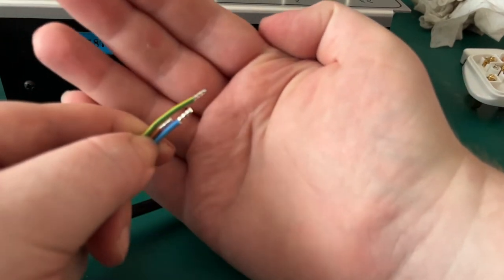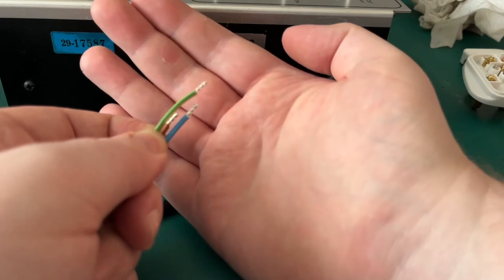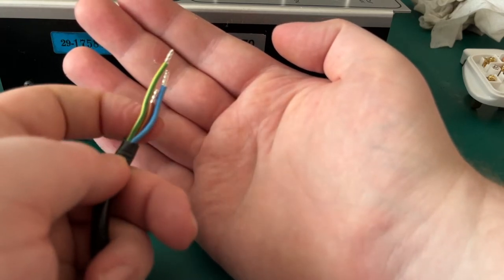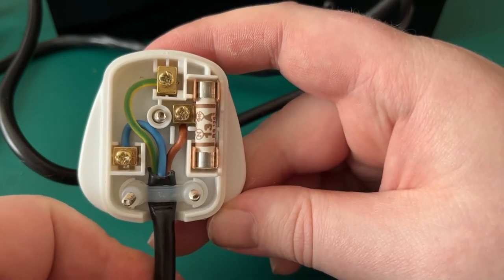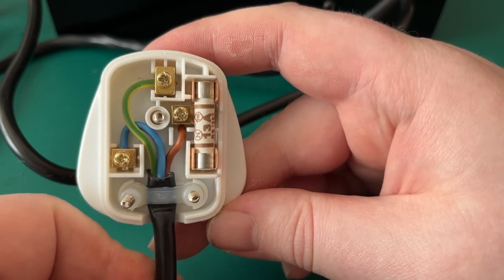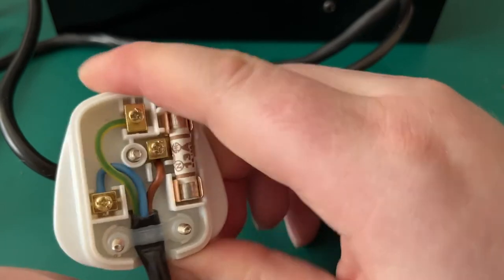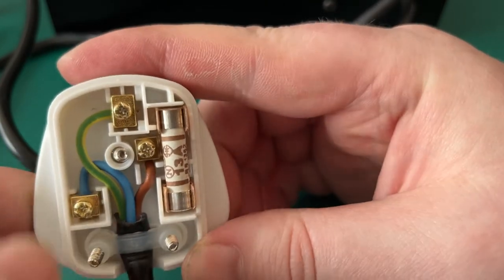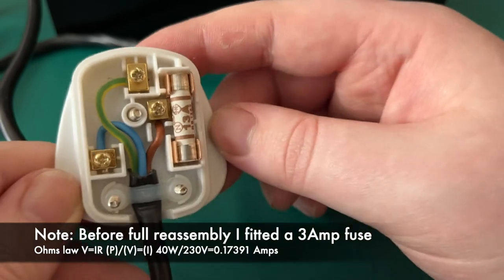I'll cut these cables to the right lengths and put some ferrules on them as well — these little metal ferrules you crimp on mean that when you screw the cable into the plug you get good grip on all the strands rather than potentially pinching just a few, so it's safer. The live is clearly shorter than the rest now, which means it will pull out first. They've been ferrule-crimped, so they're a lot safer. This is the plug rewired — the live is clearly shorter, nice flowing bends on the cables, cable grip nice and tight, and more importantly there's no live conductor showing. So I know this device is going to be okay in my hands.